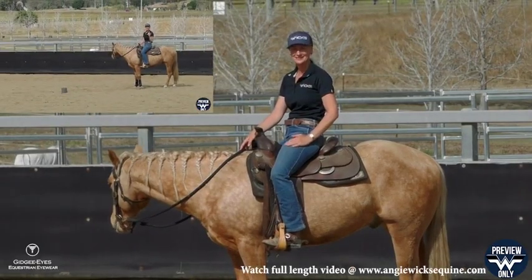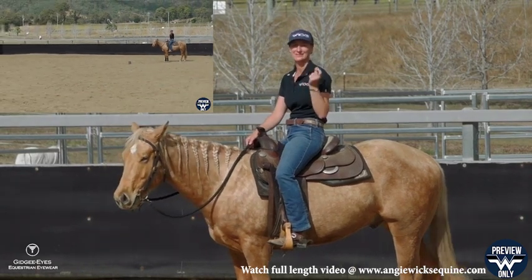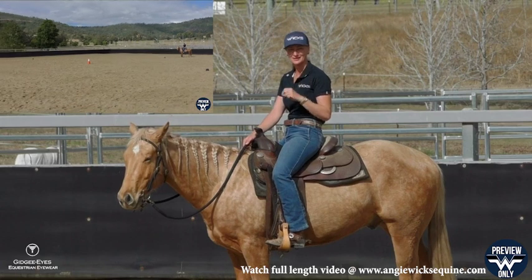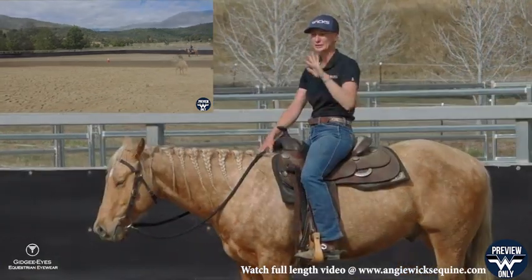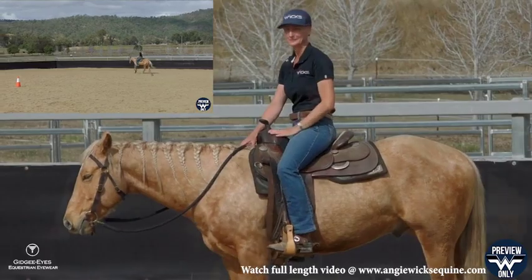I've got Nash here and in this lesson I'm going to talk about a steering and guiding exercise. It's one of the first steering exercises that I teach horses. That's the only time I deviate from my pattern — if my horse is really racing in the canter.